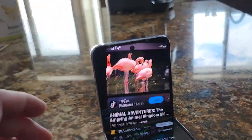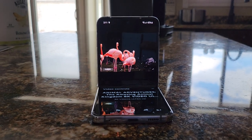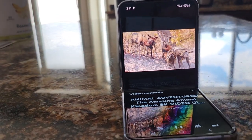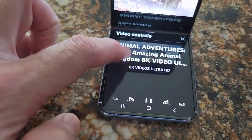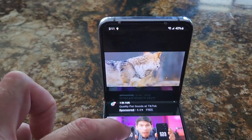When you put it in this mode, it automatically adjusts the top section. Another cool deal — you've got your controls down here and then your screen up top.